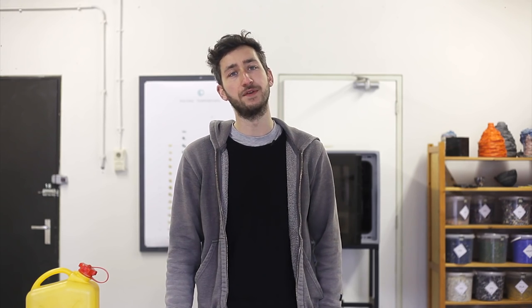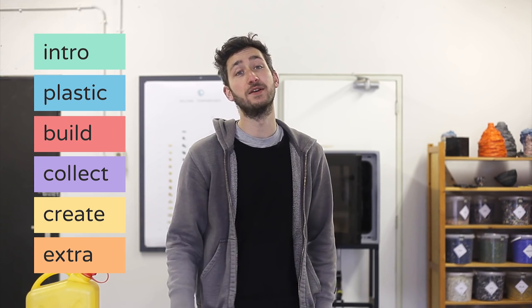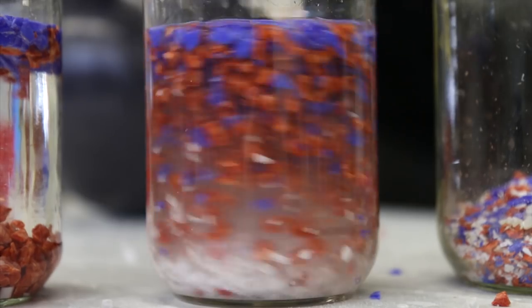So in these videos, we will cover a few topics. First, we're going to learn a little bit about plastic — the material, the behavior, different types. Don't worry if you don't know anything about plastic; we made the videos very simple and easy to follow, so it shouldn't be a problem.